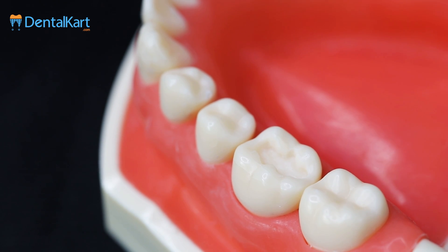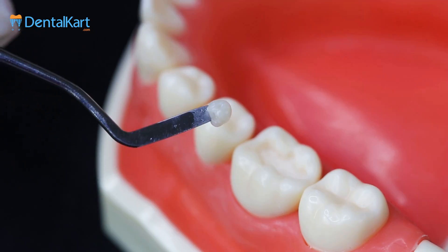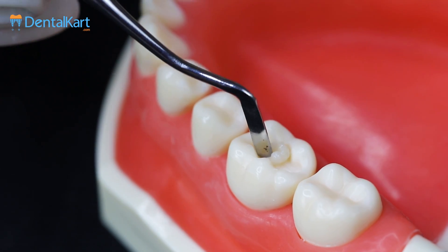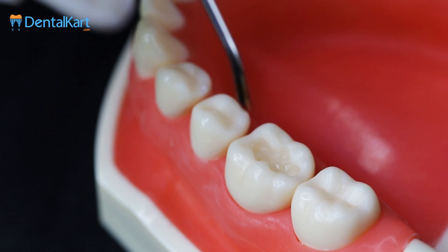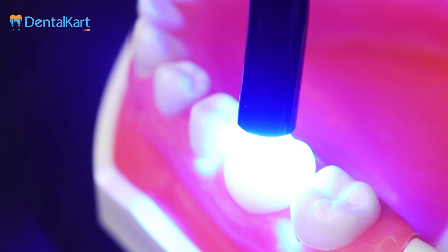To demonstrate the working of the Walden Smart LED Curing Light, I have already prepared a class 1 cavity in the typodont. Place the first increment of composite in the prepared cavity with the help of a 3-min carrier. Now turn on the Walden Smart LED Curing Light, select the required mode, and cure the composite for 10 to 15 seconds.